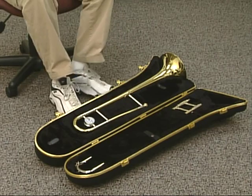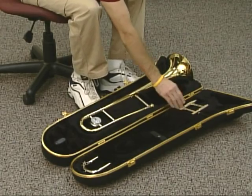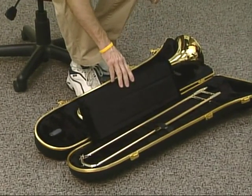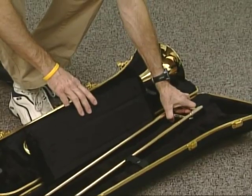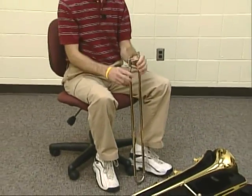What do I pick up first? First thing I'm going to do is find the slide. I think all of us know what the slide is — that's the long section. The way we want to pick the slide up is find the two braces and grab the slide by the two braces like this. I'm going to lift that section carefully out and set it in front of me.